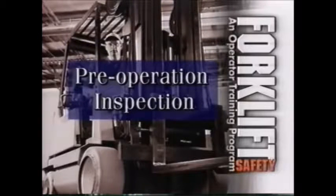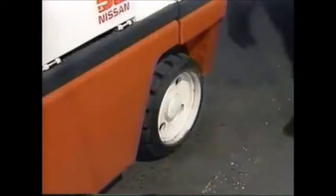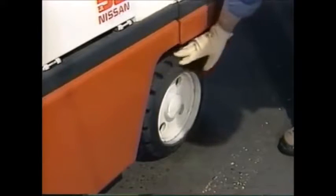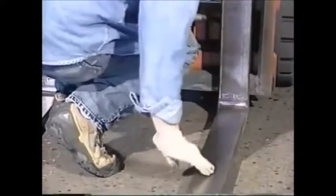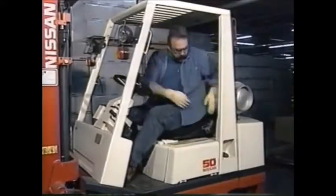Let's start with the pre-operation inspection. This must be done by you, the operator, before starting your shift. Begin by walking around the forklift. Check the condition of the tires; if they are pneumatic tires, check for correct pressure and excessive wear. Inspect hoses, belts, and cables for cracks or signs of excessive wear. Inspect the forks for surface cracks or bad welds. Check fluid levels. Using three points of contact, climb onto the vehicle to continue your inspection.